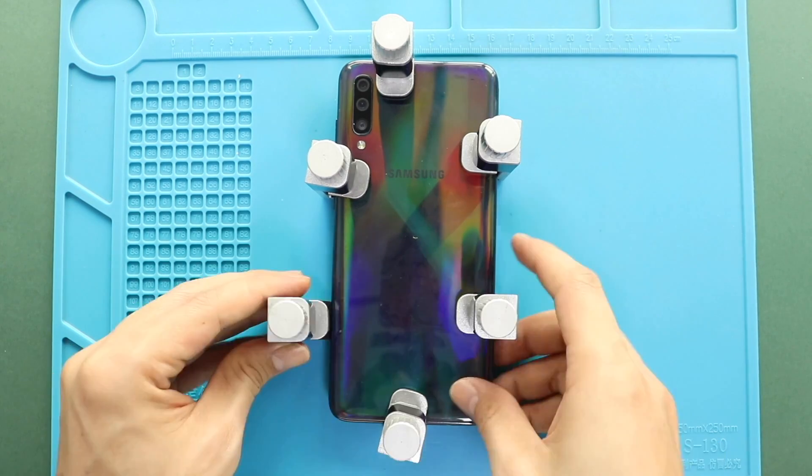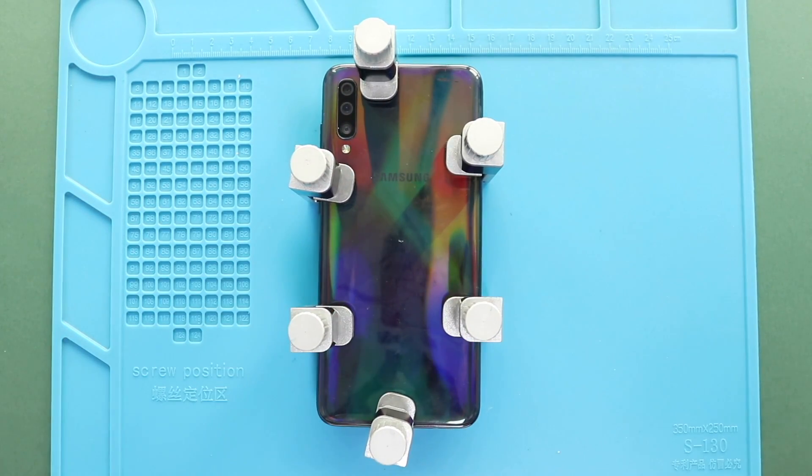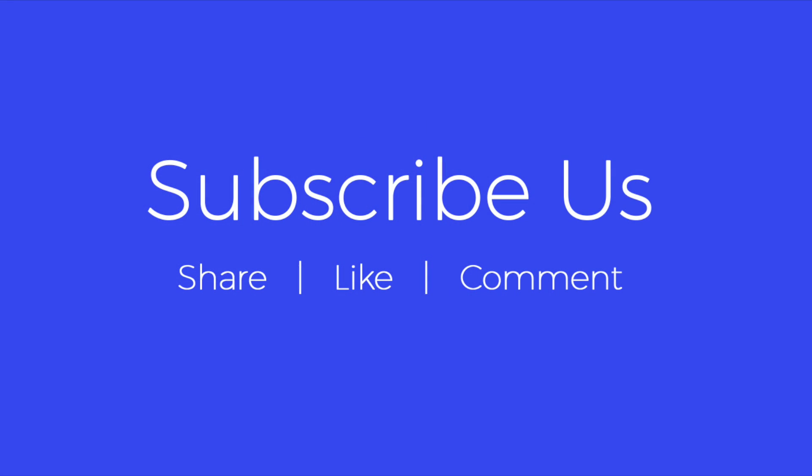Hope you have enjoyed the replacement guide. Let us know if you have any questions. Please like, share, and comment on our videos, and hit the subscribe button for more videos.